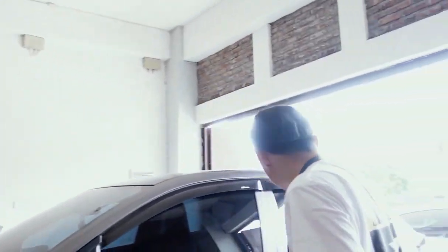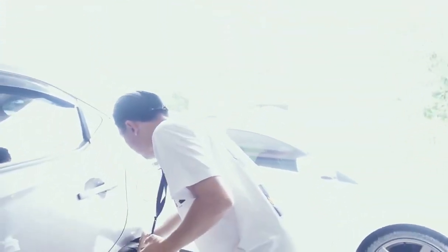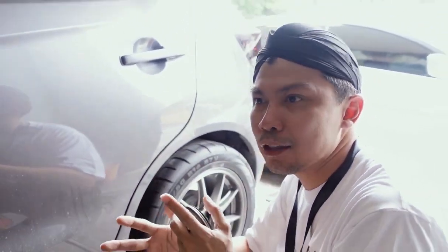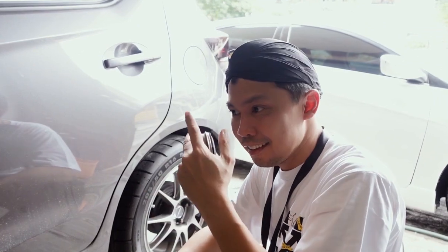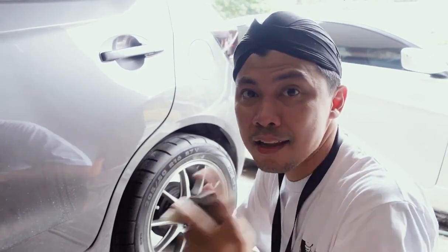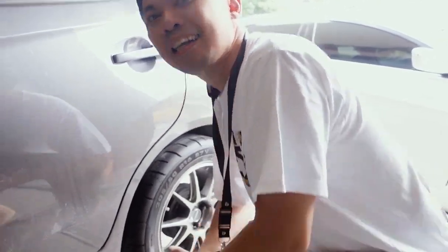Kemudian mobil ini juga ntar mau dipasang damper merek Burigen yang warna kuning. Yang memang dia gunanya untuk apa? Setelah pemasangan velg, ternyata velgnya agak deket sama fender. Kemudian kalau penumpangnya itu penuh, bahaya kan? Untuk natap antara fender sama bannya. Dengan bannya konsep ini. Kita pasang damper. Kampernya kayak apa? Ntar juga kita lihat.